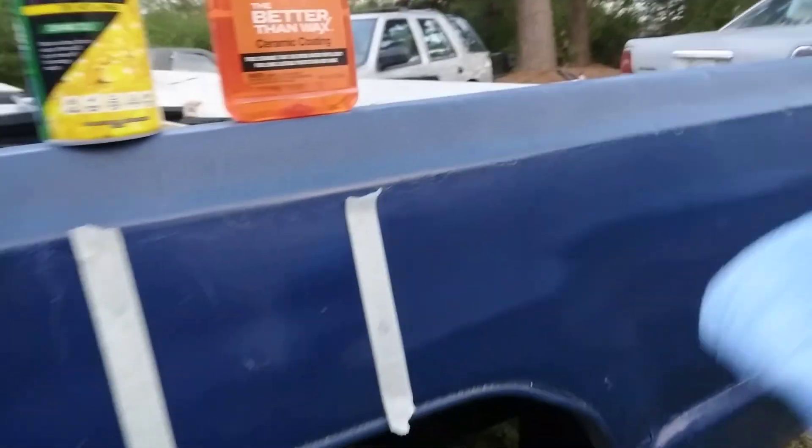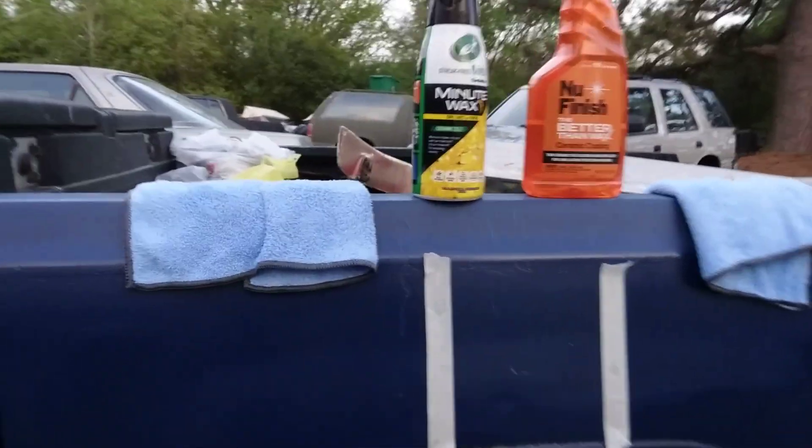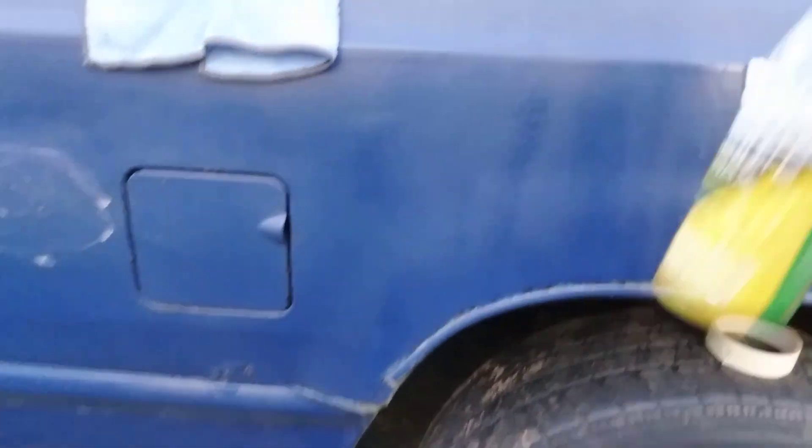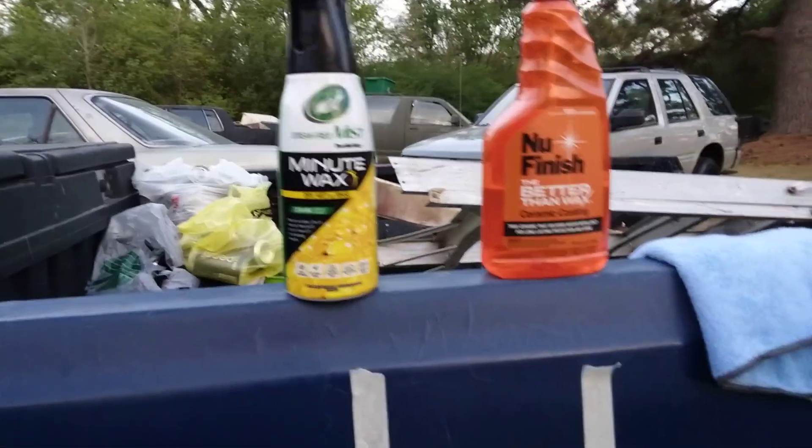All right, second and final coat for New Finish. Now let's step over to the Turtle Wax Minute Wax. I like these sprayers on Turtle Wax — they're good. I'm gonna wipe this in. This is more of a ceramic wax infused product. I don't really expect it to beat New Finish, but who knows.